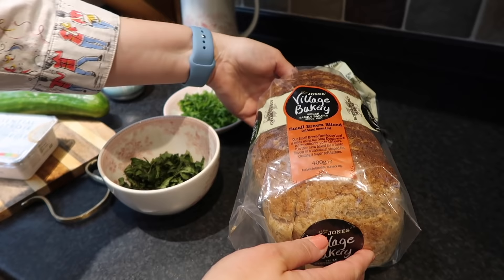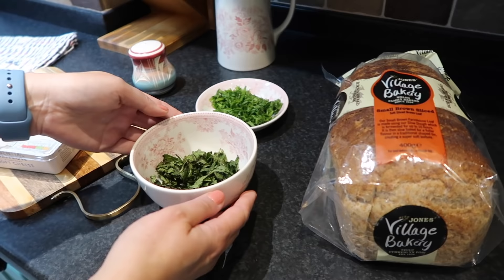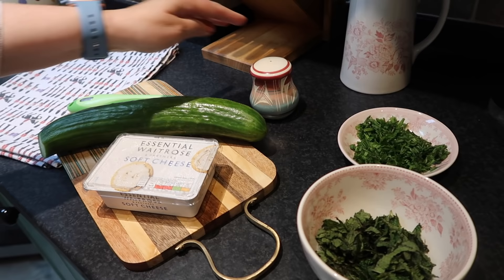So we're starting with cucumber. For the cucumber sandwiches you need toast — this is just regular brown toast, no gluten-free because it would be too much food. Then fresh mint, fresh chives, some soft cheese, cucumber, and salt.